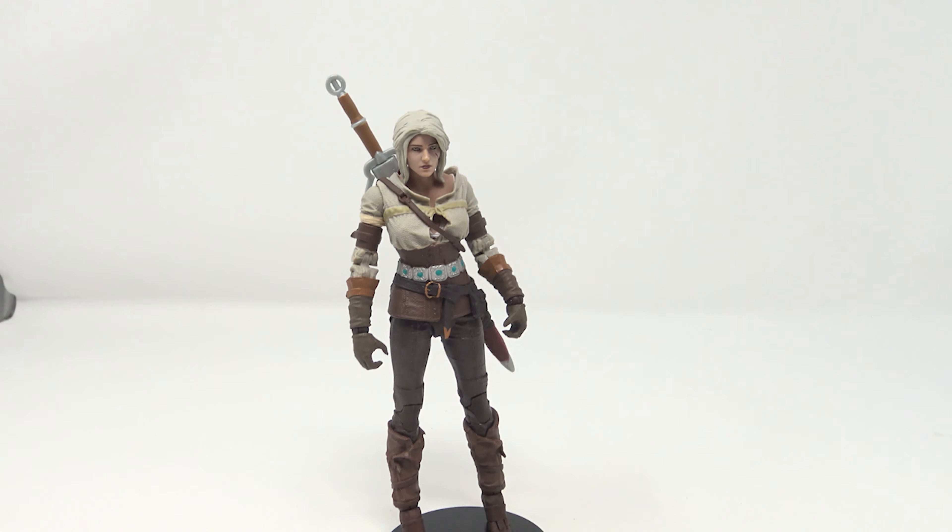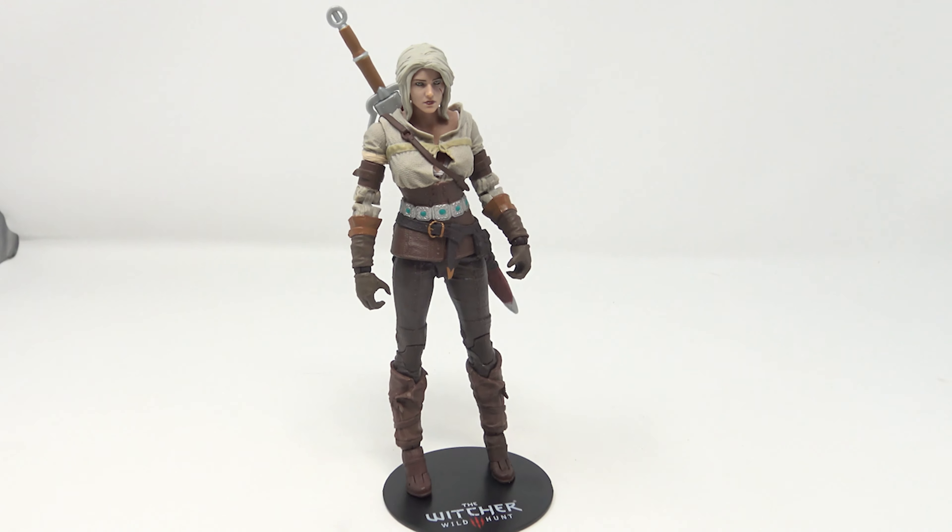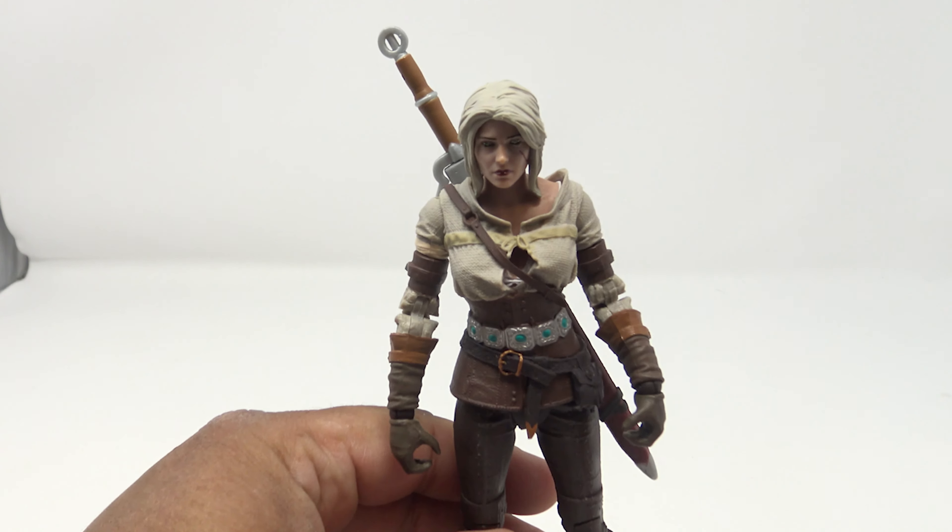The box just hit the ground and lodged behind my chair. Anyway, let's take a look at Cirilla here.